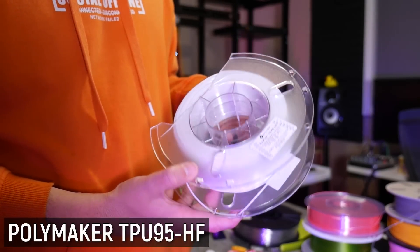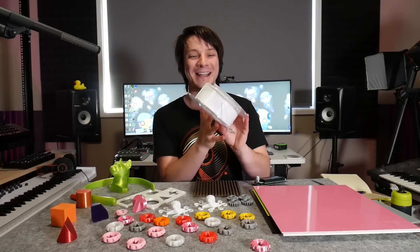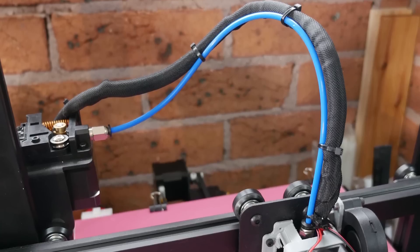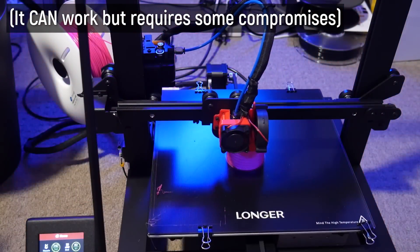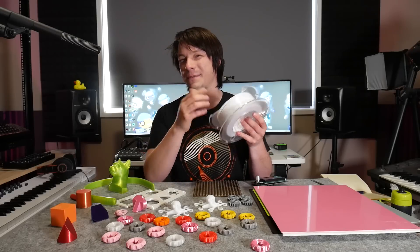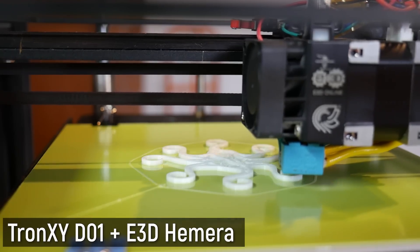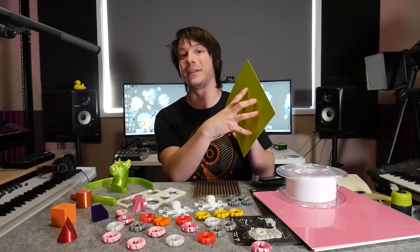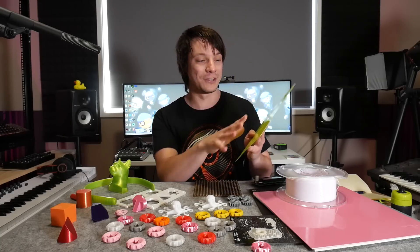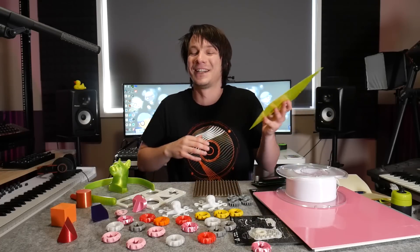What about flexible filaments? This is a roll of Polymaker's high-flow TPU. With a Bowden system on the Longer LK5 Pro it's quite difficult doing flexible printing, even with a semi-flex material, so I switched to the Chonksy D01 modified with an E3D Hemera. For that printer I cut a 0.5mm Garolite surface to size - it is too thin, and I'd go with 1.5mm if you can.